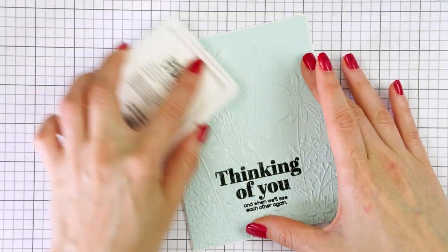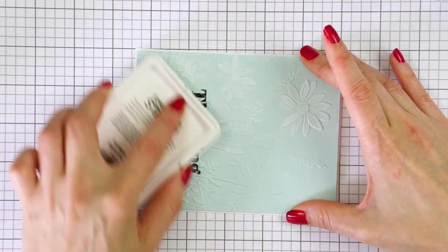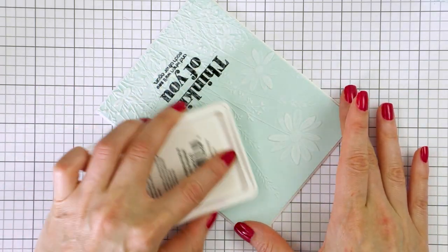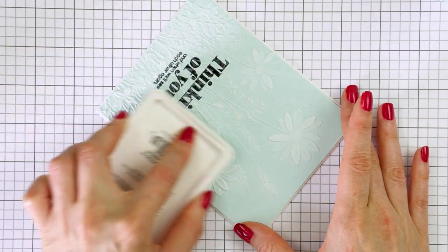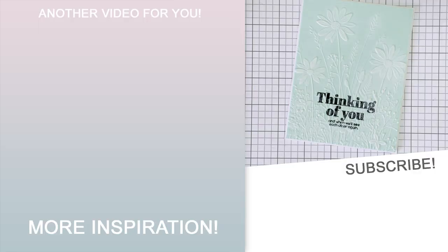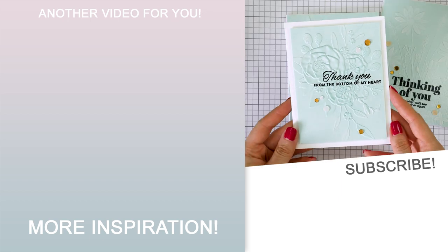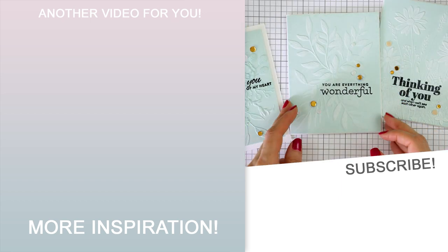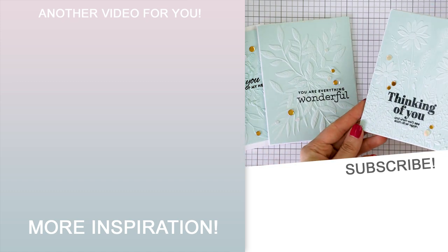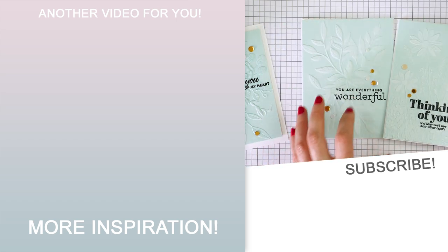So it's that simple: you pick colored cardstock, cut it to size, stamp a sentiment, dry emboss the panel, heat emboss the sentiment, and add ink on top. I trimmed my panels down slightly and foam mounted them onto A2 white card bases, then added a couple of sequins from my stash to complete these cards. All of the supplies I used today are linked in the video description below. I hope you enjoyed this video and will give this technique a try. Thanks so much for joining me today — love you guys and I'll see you next time.